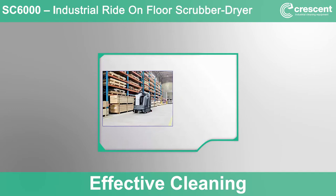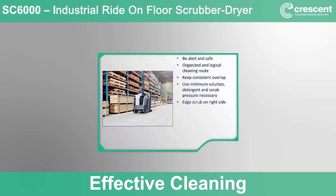Here are some cleaning tips: always stay alert and avoid distracted driving. Plan an organized and logical cleaning route to optimize coverage — long, straight cleaning lines are the most efficient. Keep a consistent overlap for consistent cleaning. Use the minimum settings for solution, detergent, and scrub pressure to get the desired cleaning results, which will increase cleaning time, run time, and reduce brush wear and detergent usage for the lowest total cost of cleaning. The SC6000 design allows better edge cleaning using the right side of the machine. Use the timed solution off feature before sharp corners or U-turns, and look behind the machine regularly to verify clean and safe dry floors.